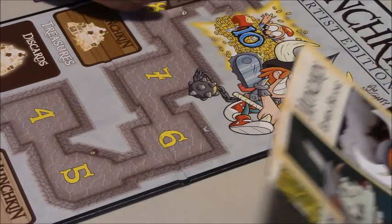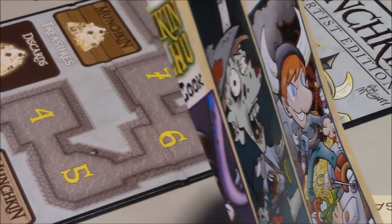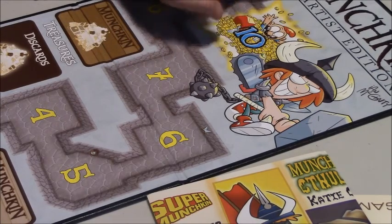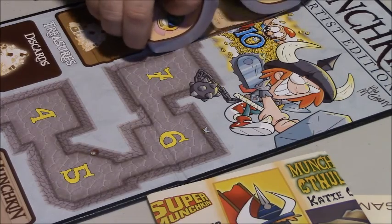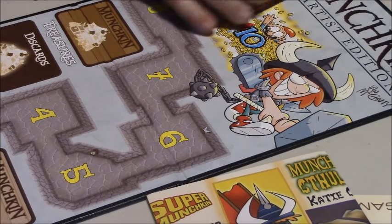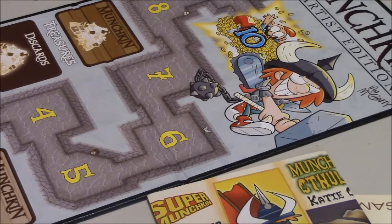For those of you that haven't gotten into Munchkin because thematically or visually all the sets look the same to you, this is a cool way to get into it and start collecting again, because each one is different and unique. Are they all going to be deluxe sets? To the best of my knowledge, yes — all deluxe sets with their own boards. The boxes are designed to store nicely, they keep it very consistent and easy for stores, and the sets can play well with each other. There are people who like to put every single card from all the sets into one giant box.